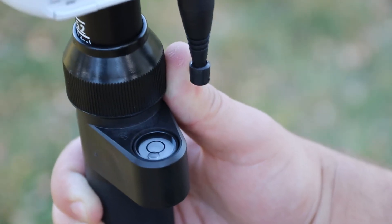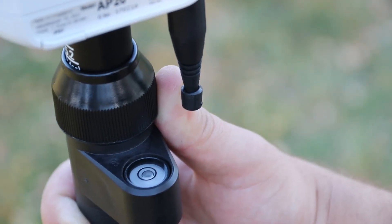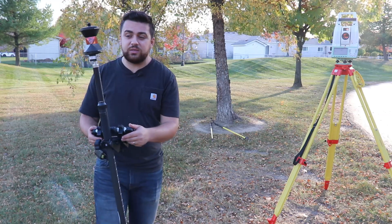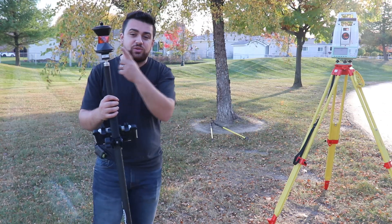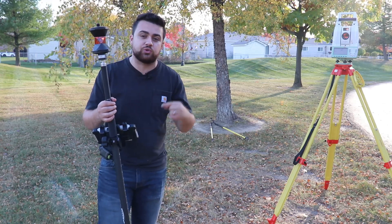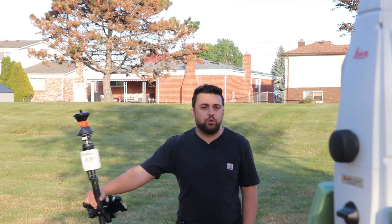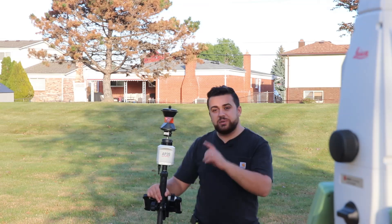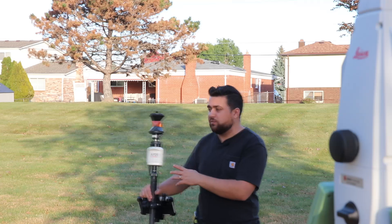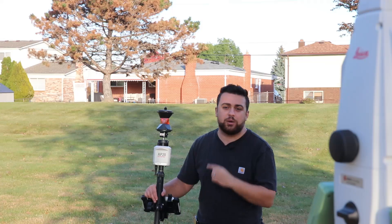With traditional rods, in order to capture a proper reading, you need to make sure that the bubble is in the center and the rod is plumb. This also means if the rod is slightly to the left or to the right, the total station is going to measure that position even though it's not plumb and it won't provide us with the correct position of the point we're trying to observe. However, that's not the case when you use the AP20. I can hold the pole in any orientation or any direction because the built-in IMU will use a tilt compensator to calculate the position of the prism and provide my total station with accurate positions as though I was holding my rod plumb.